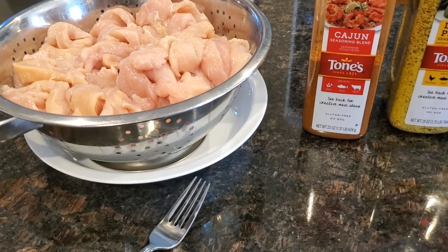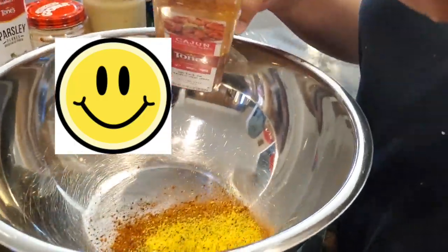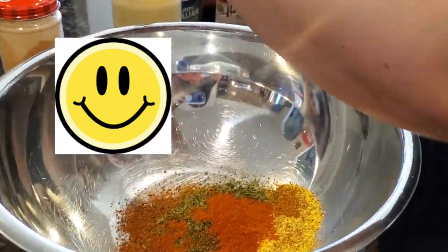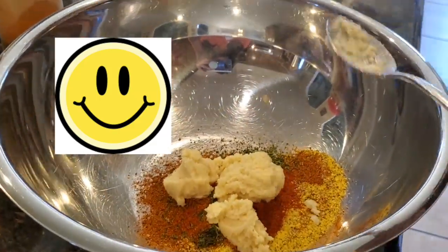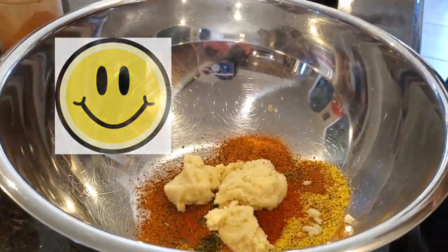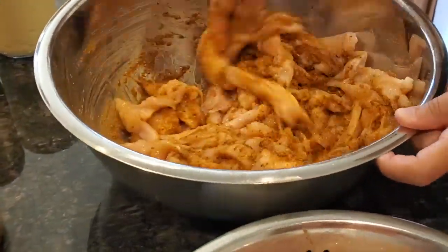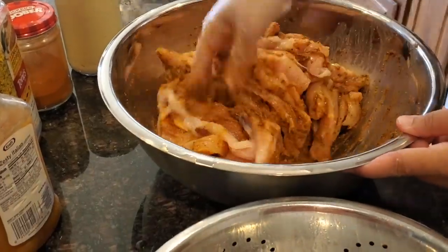Since the cajun and lemon pepper seasonings have a lot of salt, I don't feel the need to add extra salt, but you can add salt according to your taste. I take a big steel bowl — I always like to use steel bowls for any meat. I'm adding all my spices here. I'm not showing measurements because I'm making a large batch of five to six pounds, but I will leave the measurements for about two pounds of chicken in the description box below.